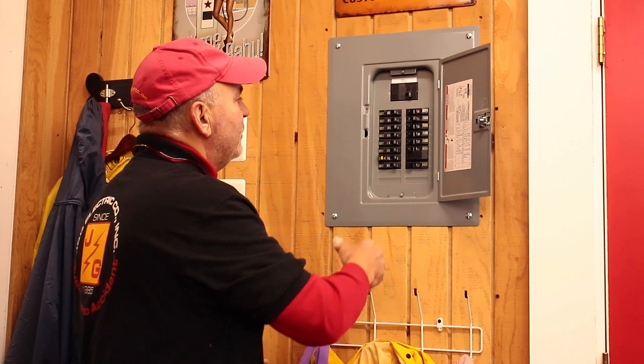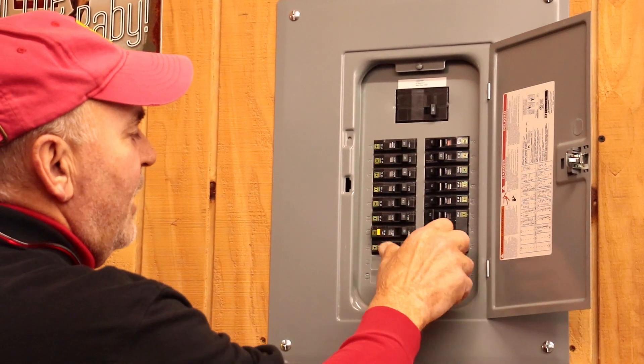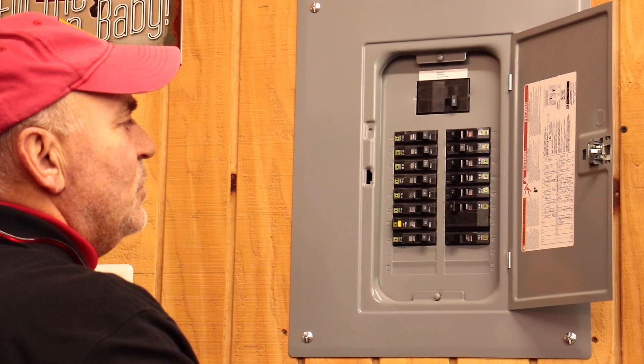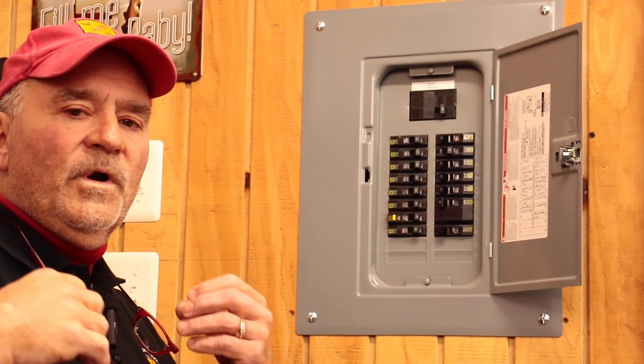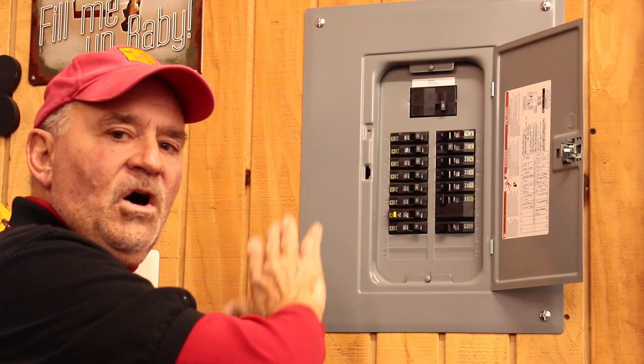When we talk about resetting circuit breakers, what we're talking about is turning on a switch — this switch is your circuit breaker. If you go into your electrical panel and something is not working in your house, first come and check to make sure that everything appears to be in the on position. The next step is to check if any breakers have tripped to where you can visually see the handle in the middle position or in the off position.